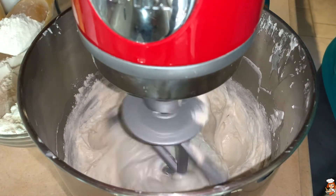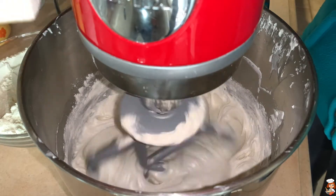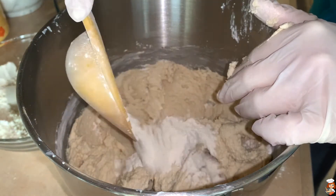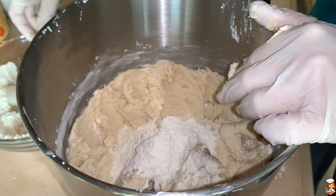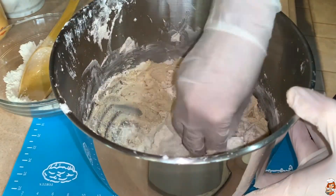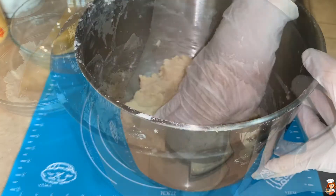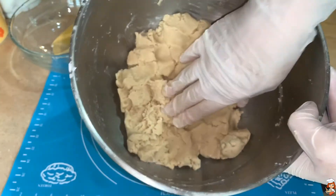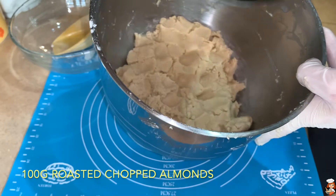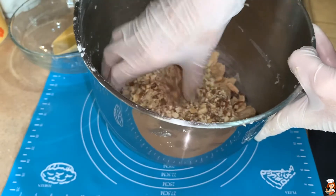As soon as it starts forming the dough, I'll start mixing it by hand. I'll take all the dough out and start adding a little bit of flour and knead the rest by hand until I have a nice soft dough that I could form into little cookies. After I have kneaded for a couple of minutes, see what a nice soft dough I have. I'm going to add the almonds that I have chopped and mix everything together again until they're all blended.